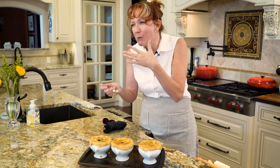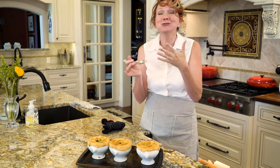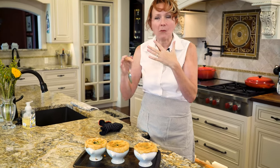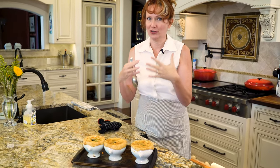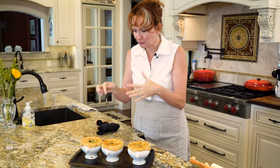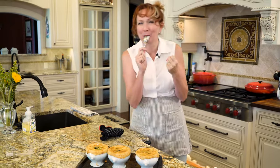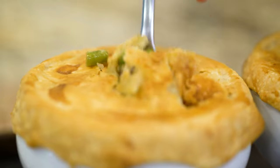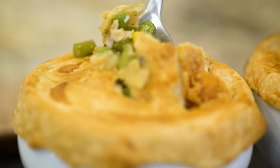That's hot — but that is so good. I mean, it's like one of the most amazing comfort foods on the planet. Flaky, crispy crust. Thick, creamy chicken stew. And look at all these vegetables.